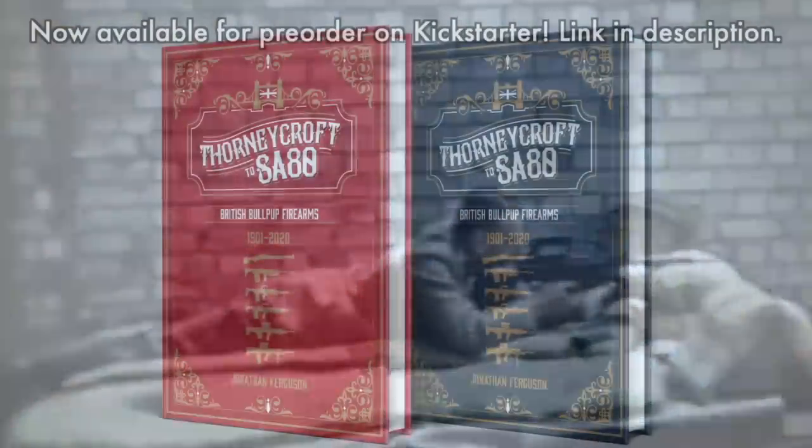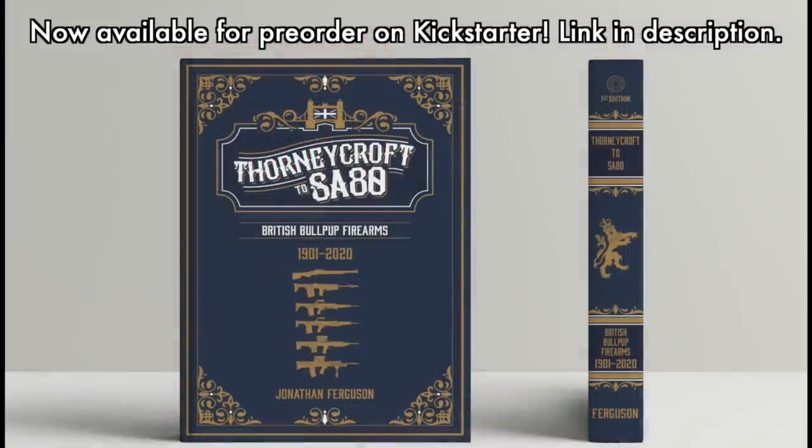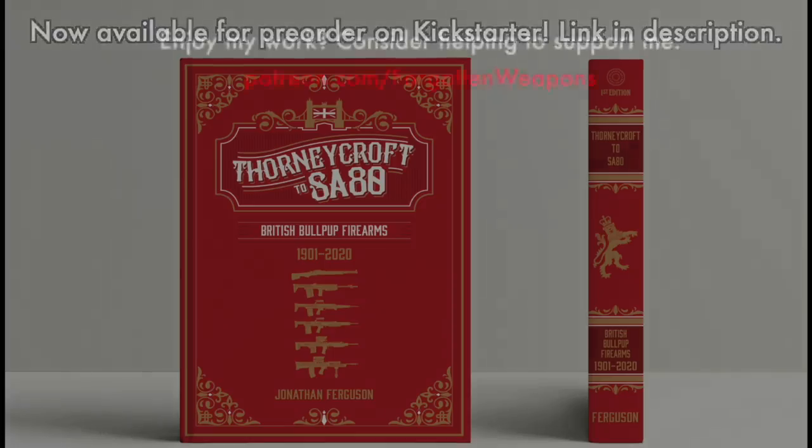To me that's the coolest clip of the whole thing. A big thanks to Jonathan for looking for this footage and to Philip Abbott for finding it. If you're interested, check out Thornycroft SA80, which is currently available for presale on Kickstarter. Thanks for watching.